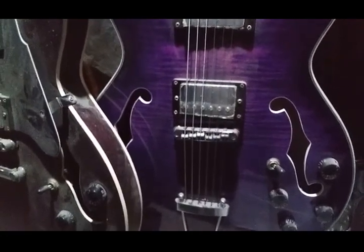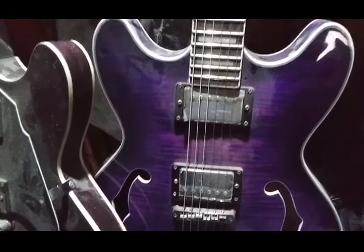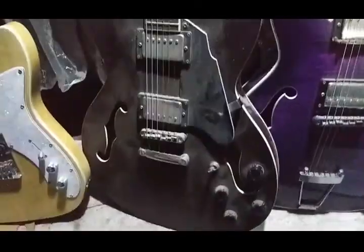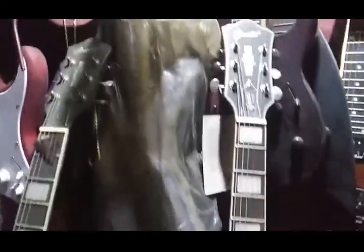This one here is a purple flame maple, and it's just gorgeous — oh my god, it's a gorgeous guitar. And of course, once again, it's a Groat, it plays great, beautiful neck on it. Can't say enough about these guitars — great values, great guitars, check them out.